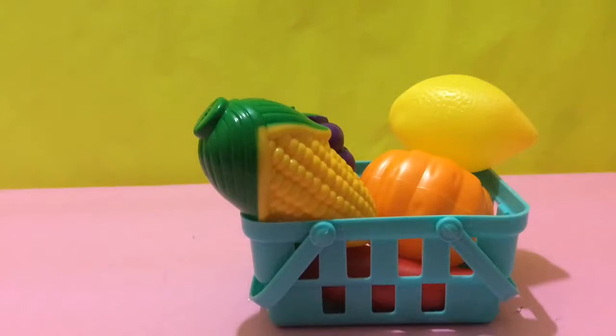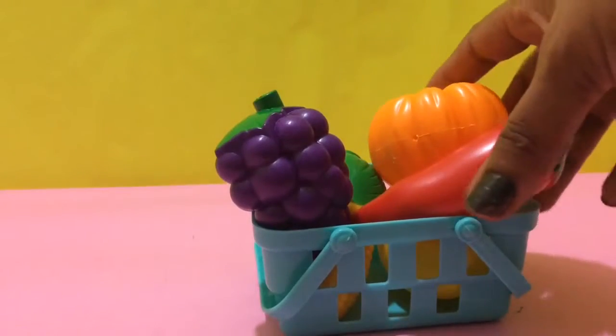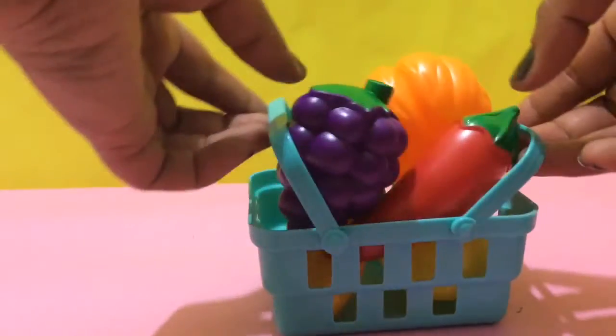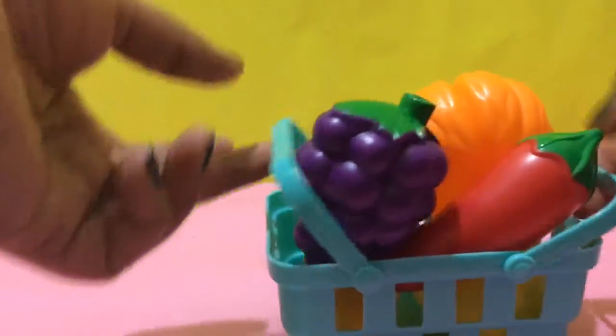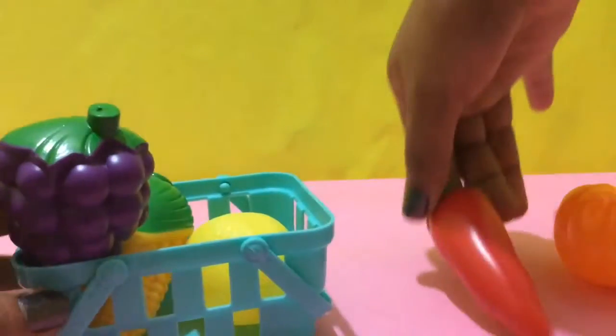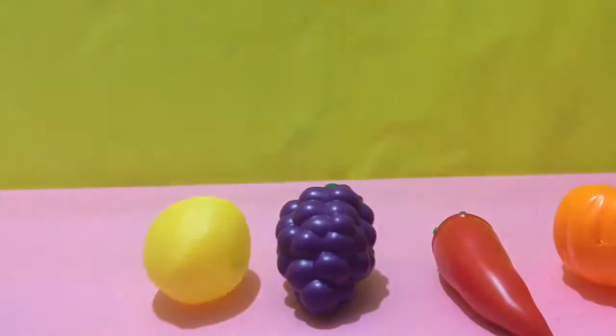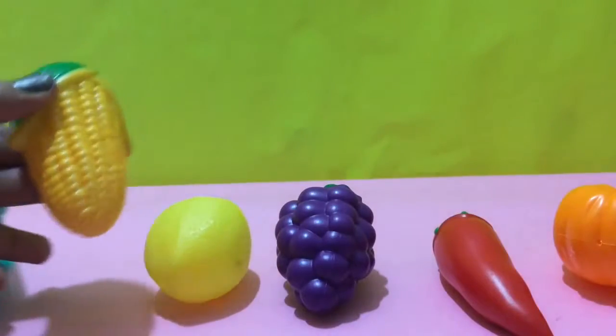Bye-bye. Hi, let's learn colors with this bucket full of fruits and vegetables. It's pumpkin, chili, grapes, lemon and corn.